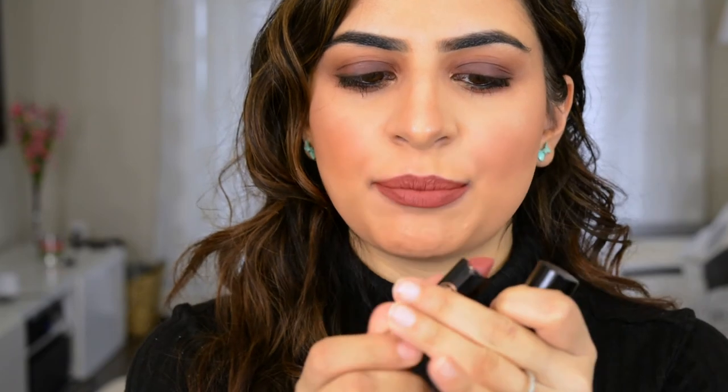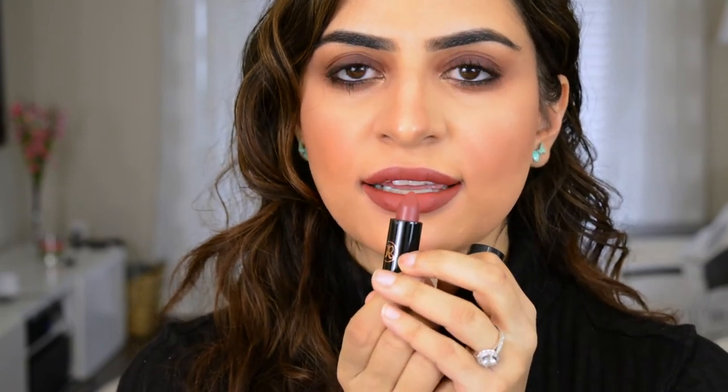I went and applied Rum Punch by Anastasia Beverly Hills — this is one of the new matte lipsticks she came out with. And yeah, here is the final look. I hope you guys really enjoyed this video. If you did, don't forget to like and subscribe — I'll see all of you guys in the next one. Bye guys!